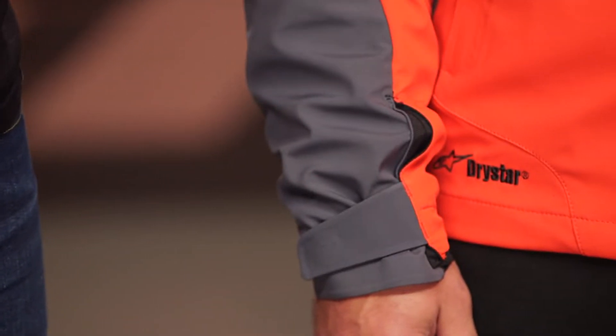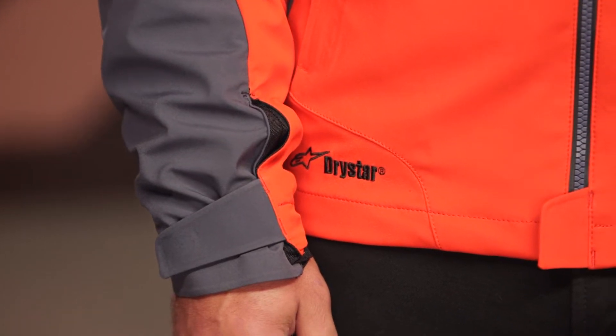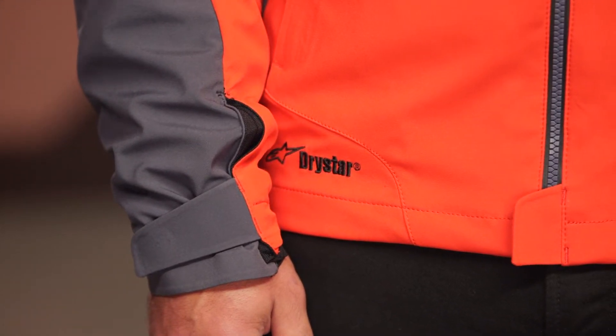I do really like this jacket — it's kind of that snowboard meets moto specific gear, and it's something you can easily wear in an urban environment and be comfortable in all day long. And it is fully waterproof, using Alpinestars' proprietary Dry Star waterproofing with this particular jacket.